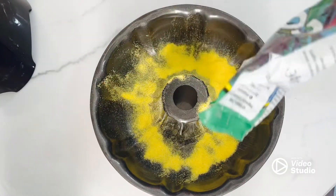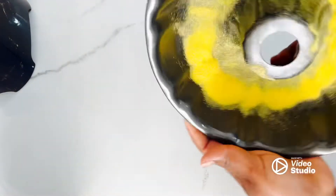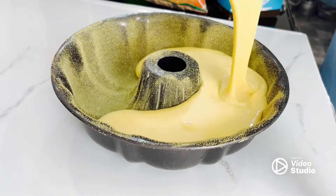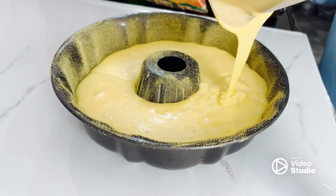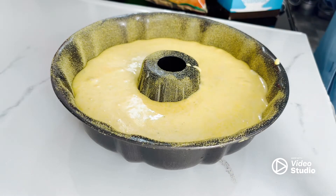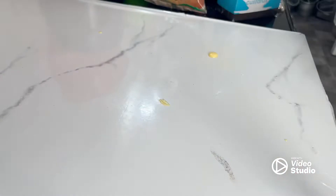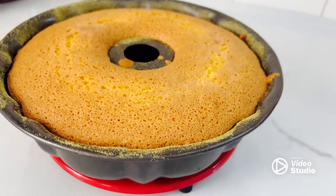To prepare my tin I use butter, but if you don't eat butter at all you can use oil as well. Please don't come and say 'you said no butter but you added butter to the tin' — you can use oil instead, that's fine.